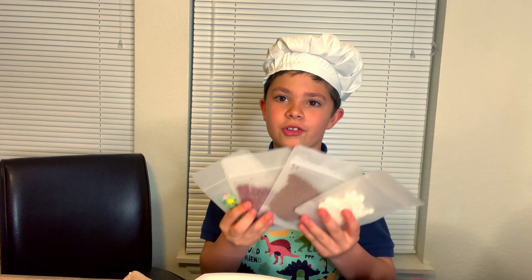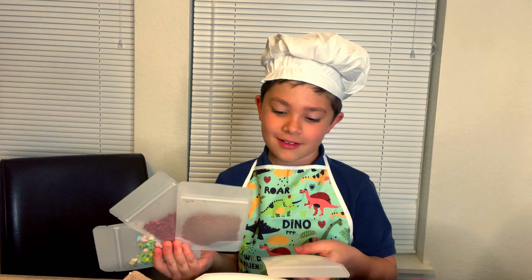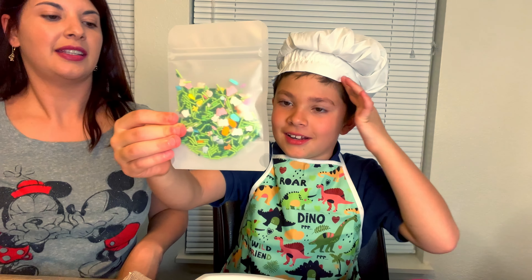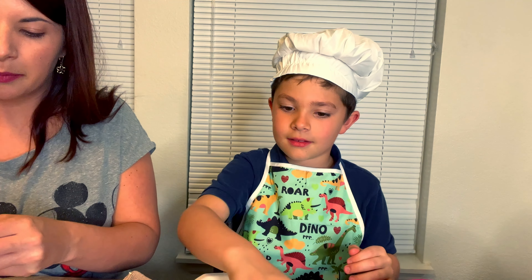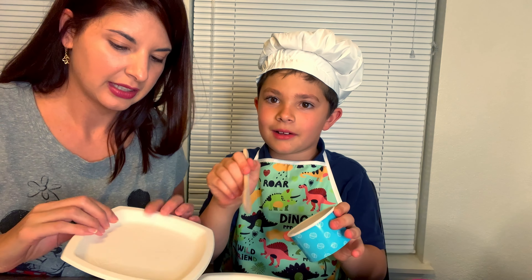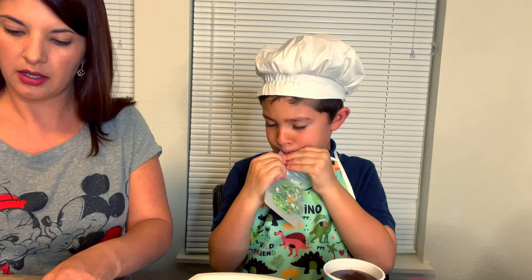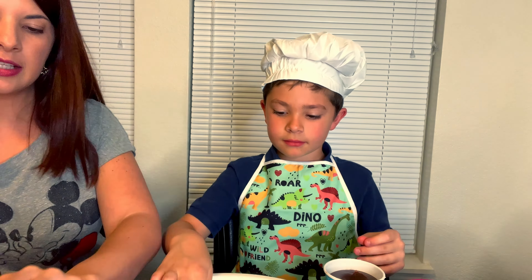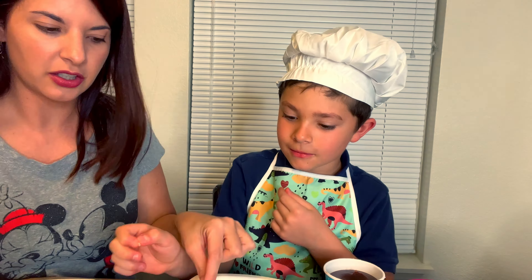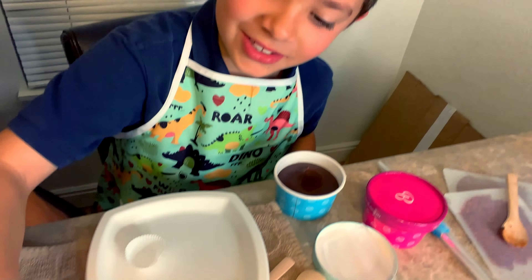You ready? Yeah! So there's these four things and I'm gonna choose two of them to put on my brigadeiro. I want this marshmallow one and the sprinkle one — the sprinkles! Inside the Tiny B box also comes with some plates. I'm gonna roll on the marshmallows and sprinkles.